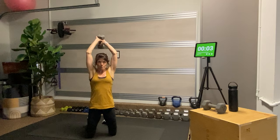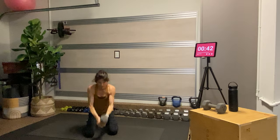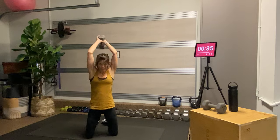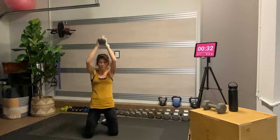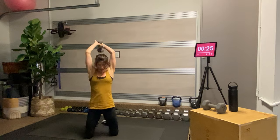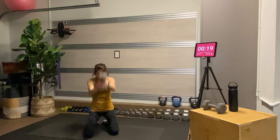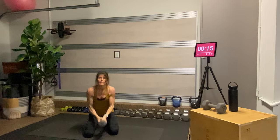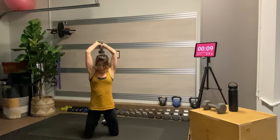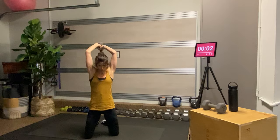Right hand is in front this time for the kneeling chop. Come up on your knees, stack your shoulders over your hips, hinge, send the butt back, and come up. Like you're mad at something, or you're chopping wood — it's cold, you need to get that fire going. You can also squeeze the Pilates ball or block between your knees here. Last four seconds — you've totally got this.